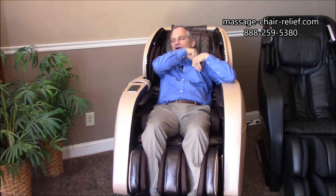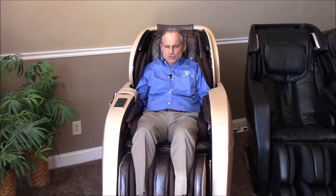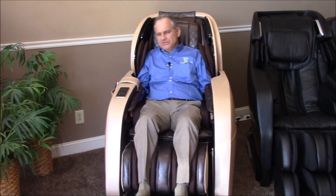I always recommend people read the owner's manual when using the chair for the first time. Turn it on, get it started — I've showed you how to do that — and then take time to read the manual. The manual is quite good and quite helpful. There are a few things that may not be completely clear, and if they're not, feel free to call us at any time. I or someone in one of my showrooms is always available to answer questions if you're unsure about something with the chair.